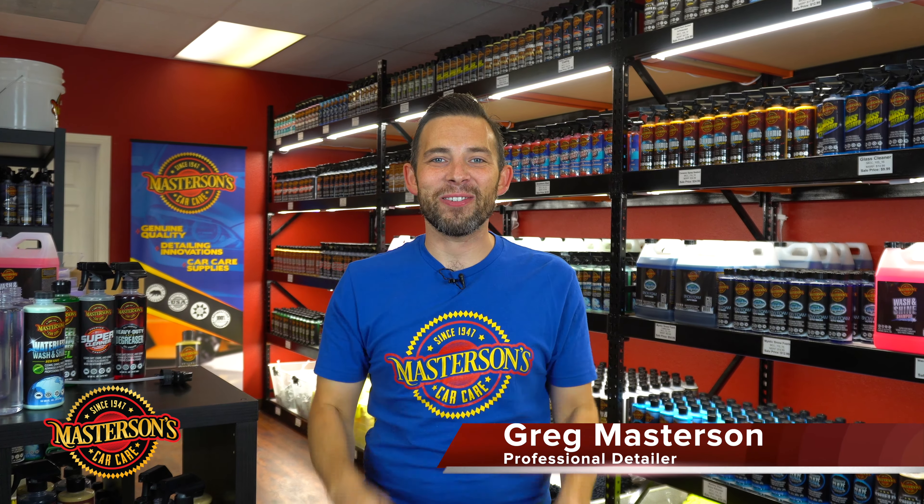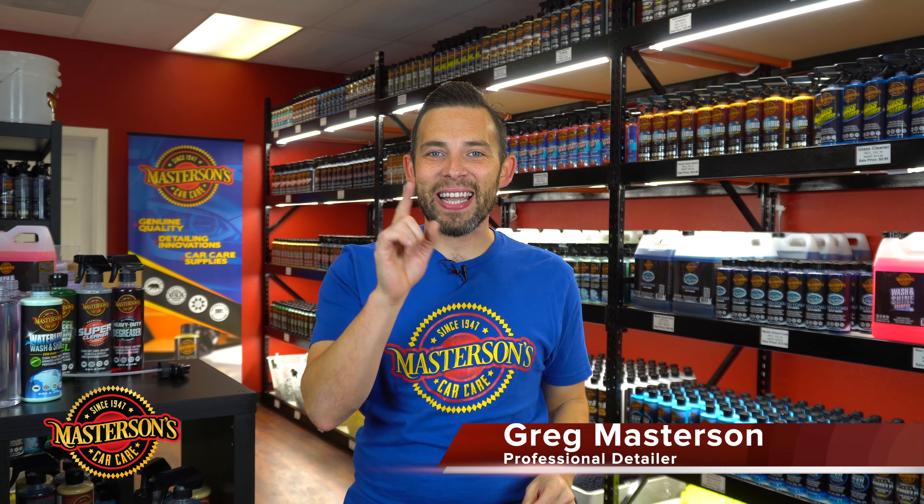Welcome back to the shop. I'm Greg from Masterson's Car Care and today we're going to show you how to dilute your detailing products just like a professional.